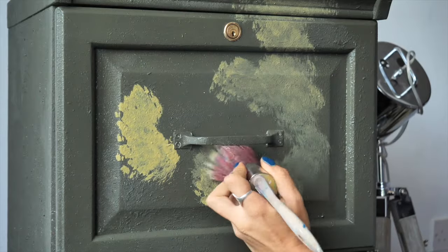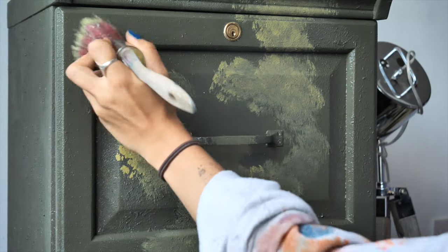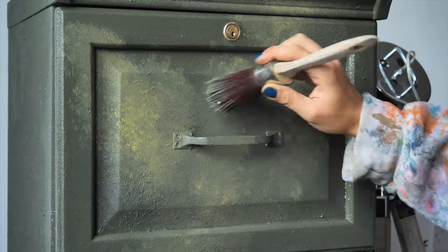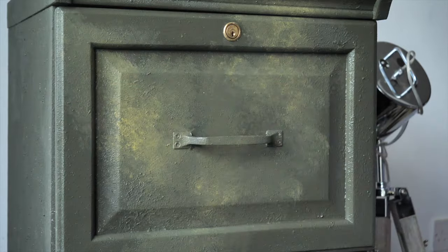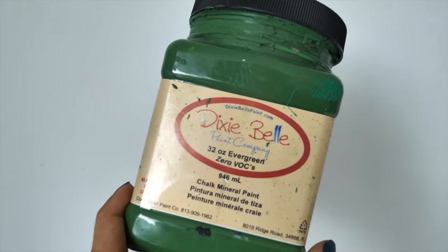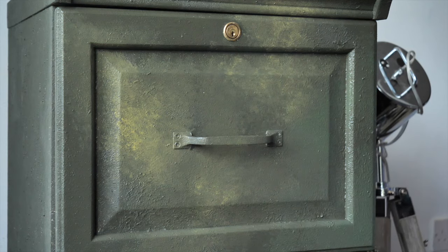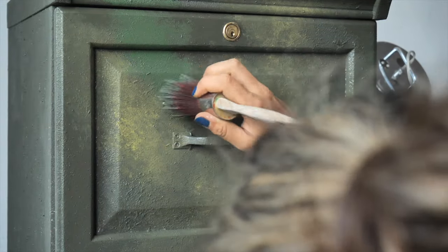I blended them together by dabbing, then I added more Collard Greens, then more Holy Guacamole, and so on until they were blended nicely and I was happy with the result. I added a bit of Evergreen to have more color variation, and it's really what this blend needed at this point to finish this look nicely.